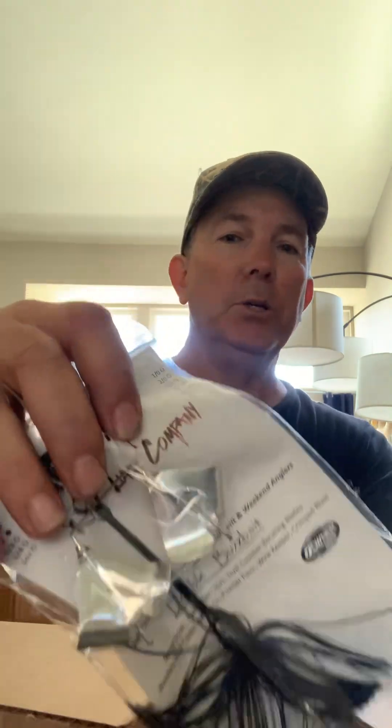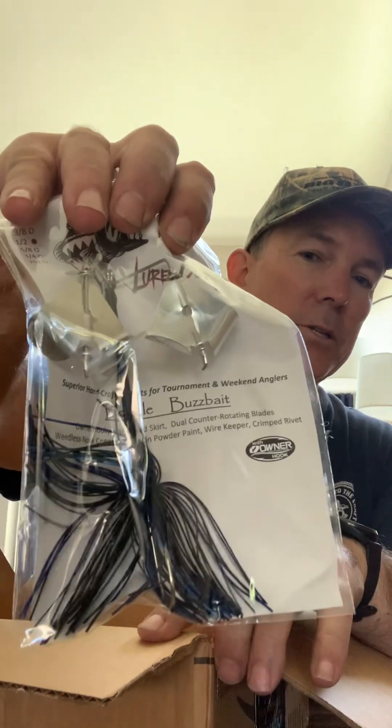First up we got a Mr. B double buzzbait in black and blue. This time of year is perfect for the double buzzbait. Let's see what else we got in here.